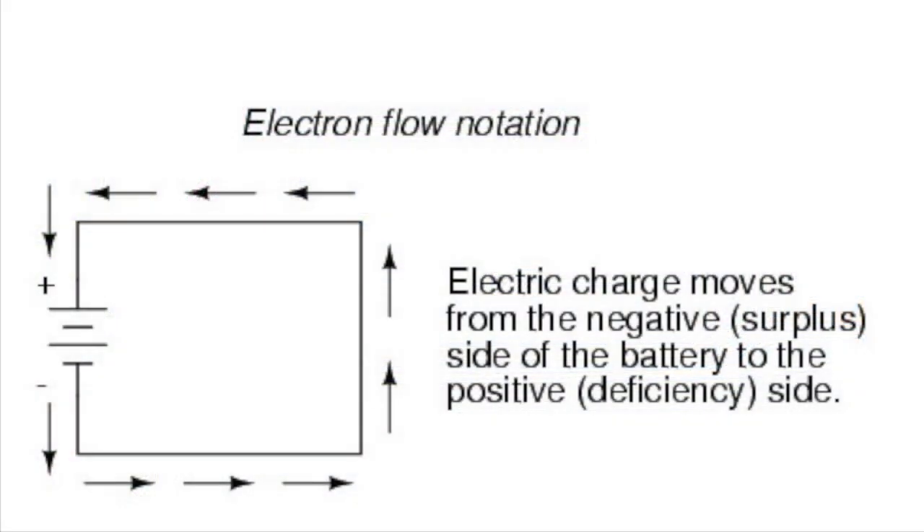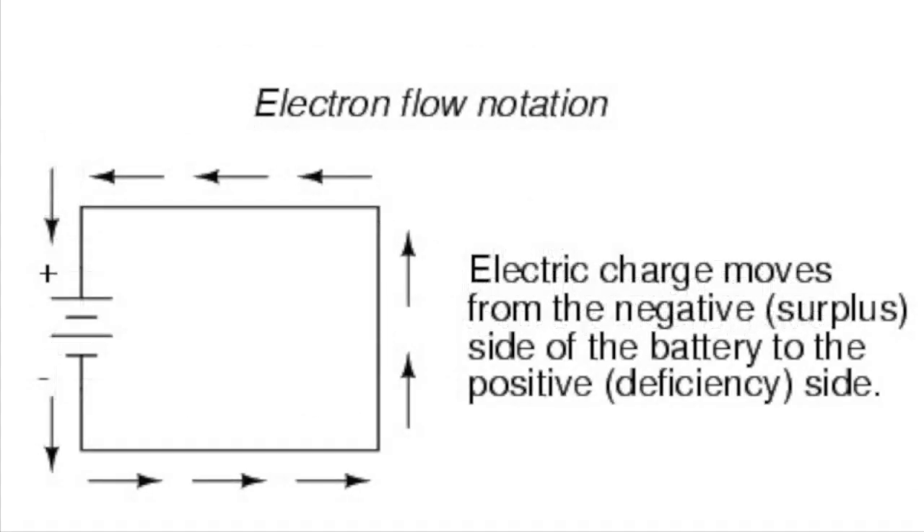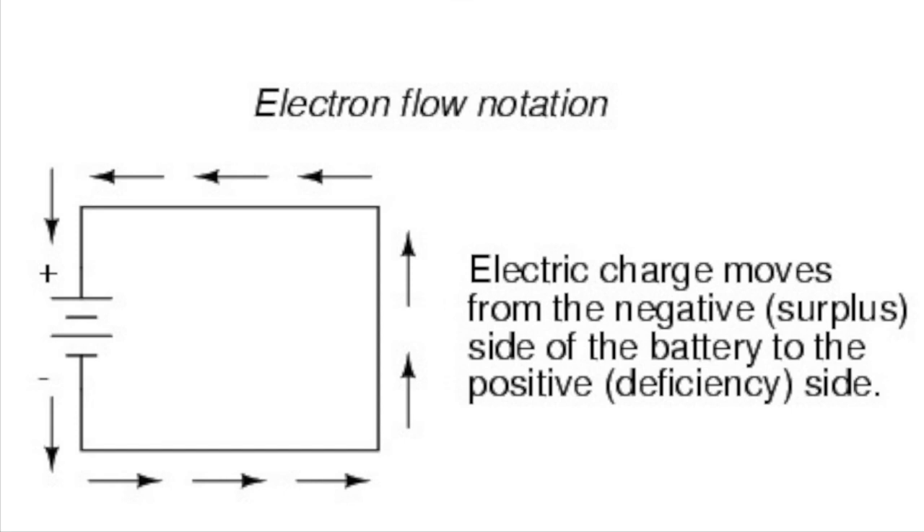I think of electrical movement described as electron flow — electrons moving from the negative to the positive post. Conventional flow is described as a charge moving from the positive to the negative. In my experience, thinking only in conventional flow terms often misses important points, and usually maintenance is overlooked as well as design considerations.